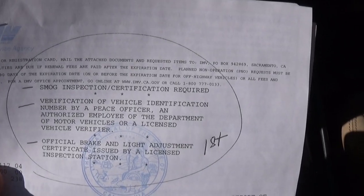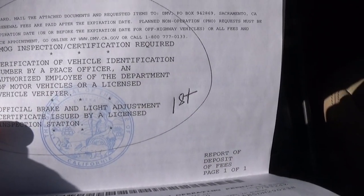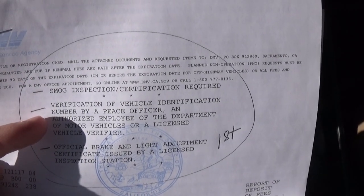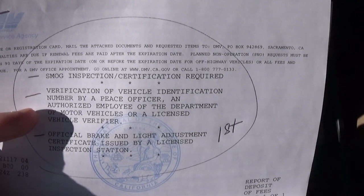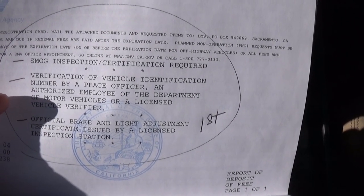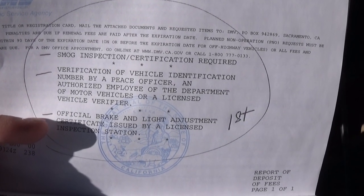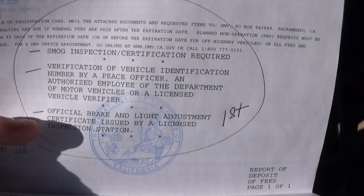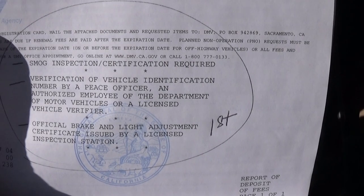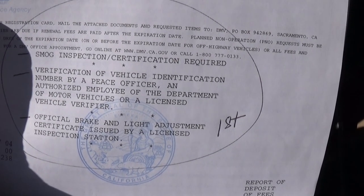Here is the list of what we need to do. First is the official brake and light adjustment test, a smoke test, and then you take the car to the DMV for vehicle identification. It sounds really complicated but we found a place near us where the smoke test, brake and lamp official adjustment test altogether cost only $124.